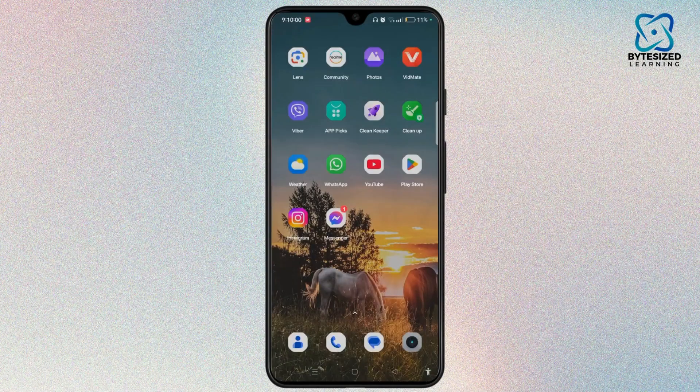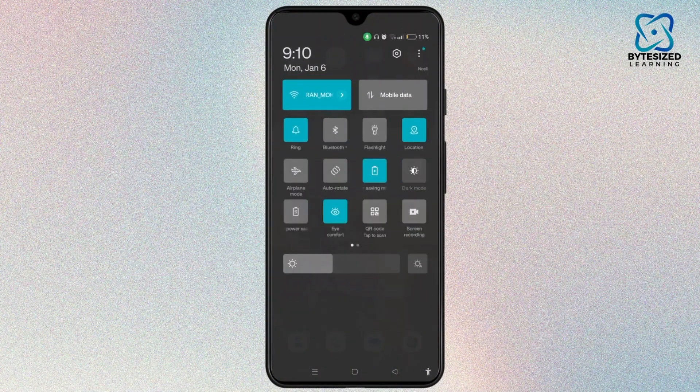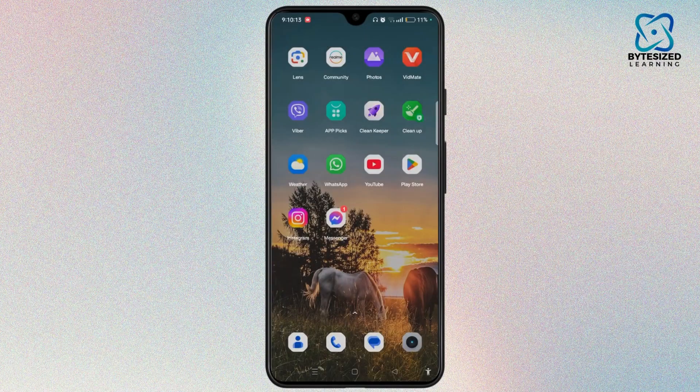If you do not find the QR code scanner in this way, you can simply scroll from top to bottom and tap on QR code, then tap to scan. By following all these steps you can successfully scan the QR code using Google Lens.